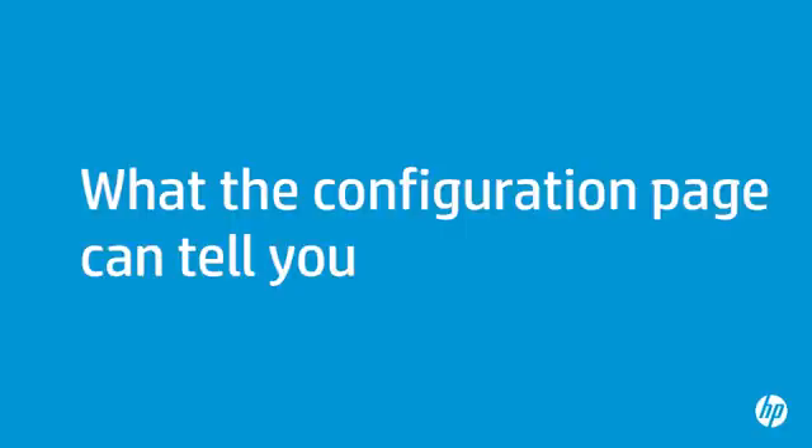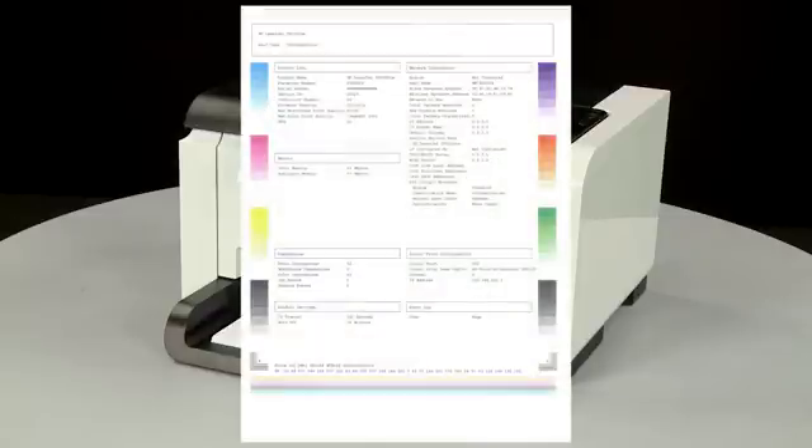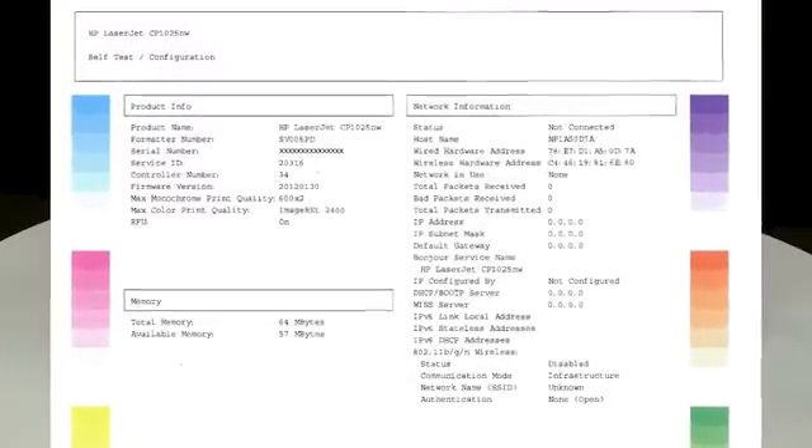The configuration page can provide helpful information about your printer. The most obvious point is if the configuration page prints out, you know the printer itself is working correctly. If you have problems printing from your computer, the causes might be your connection, your computer, or the printing software. If the configuration page shows smearing, lines, or some other error, other documents you print will likely have the same problem.